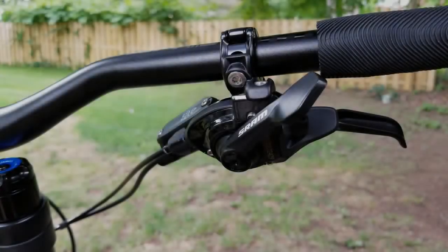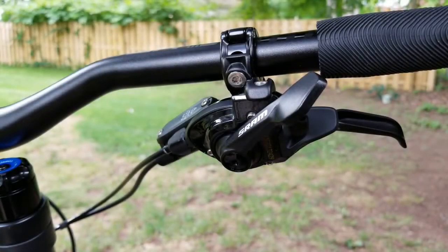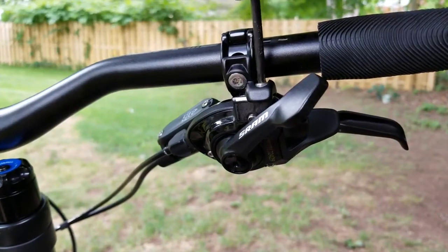Welcome back. Today we're going to show you how to replace the cable and tune your SRAM derailleur. We'll start by taking the shifter off.